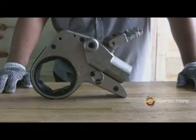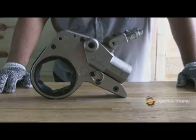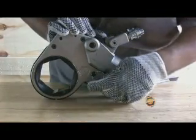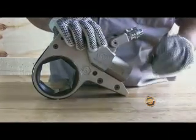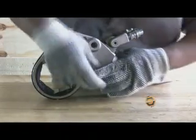RapidTorque designs the RTX to be operated with safety gloves — no tools needed. For example, to remove the link pin, it can be done with personal protective equipment. It can easily be removed and inserted wearing safety gloves.